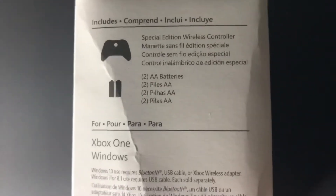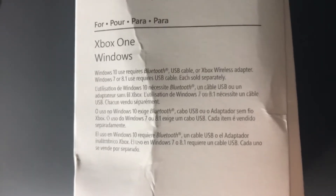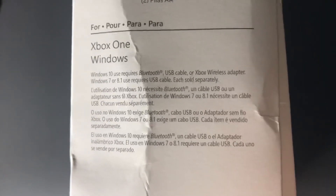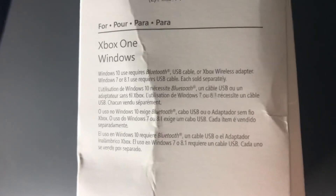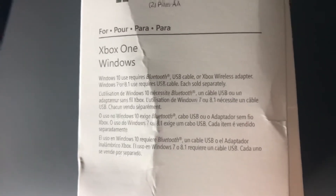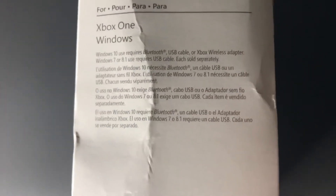It lists AA batteries, then it says Xbox One and Windows 10 use requires Bluetooth, USB cable, or Xbox Wireless Adapter. Windows 7 or 8.1 use requires a USB cable, each sold separately. Then it says it in different languages.